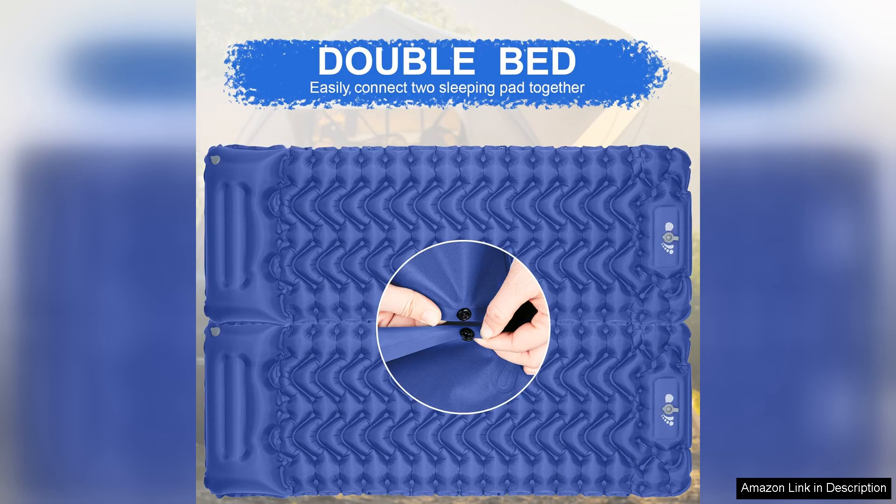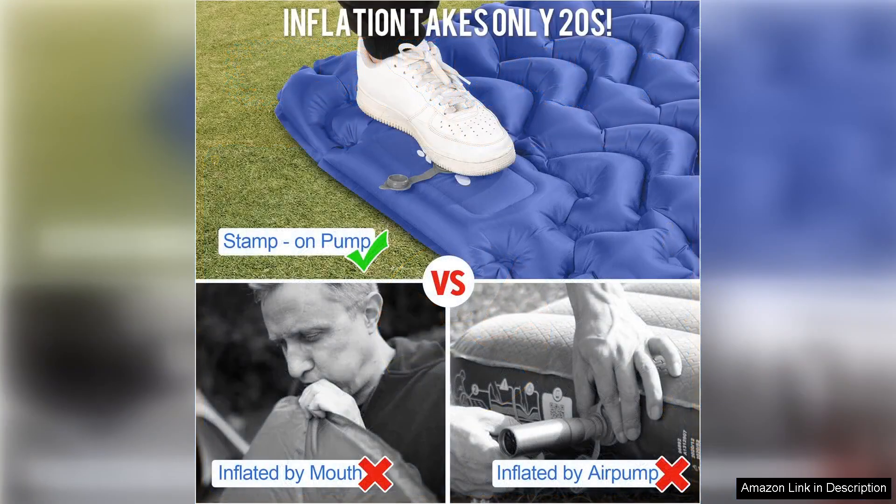One of the standout features of this sleeping pad is the built-in pump, which allows for quick and easy inflation without the need for any additional tools or accessories. This is a huge plus for campers who want to set up their sleeping arrangements quickly and efficiently.